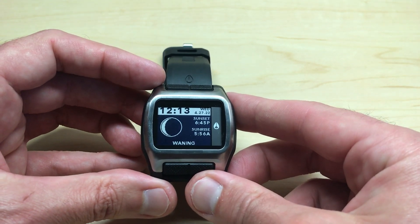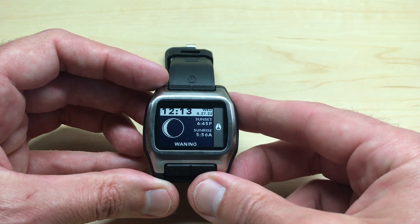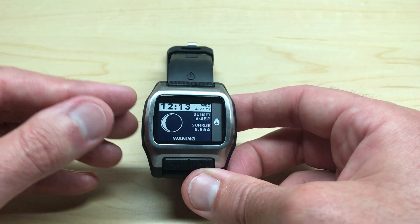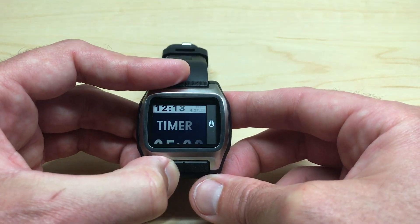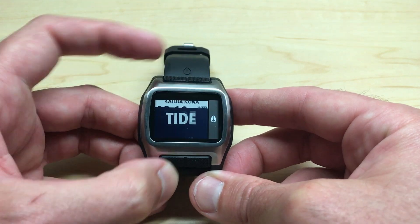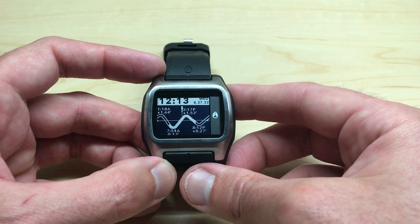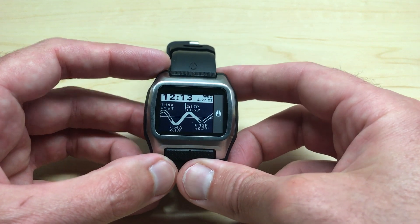There are other watches out there like the Garmin Instinct where you can go as specific as a single day and see the sunrise, sunset, and moon information. Anyway, that's a quick look at it — once you're done you can either leave it here or press the mode button, the bottom left button, and go to whatever other screen you want. I think most people buying this watch would probably keep it in the tide screen. That's a quick look at the sun and moon information on your Nixon High Tide watch. I hope the video helps.